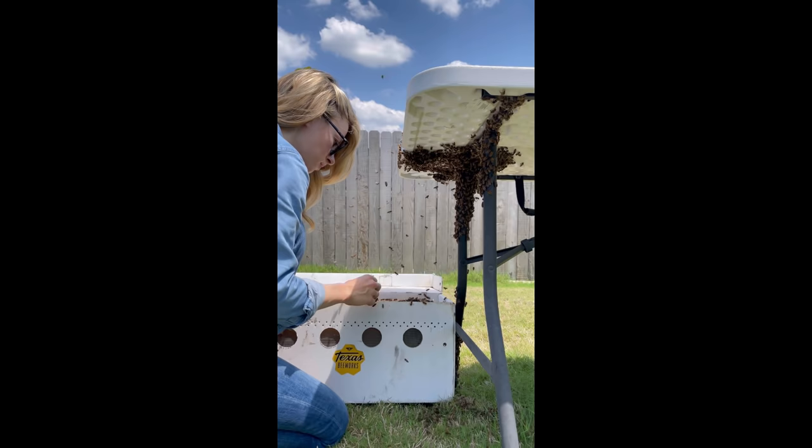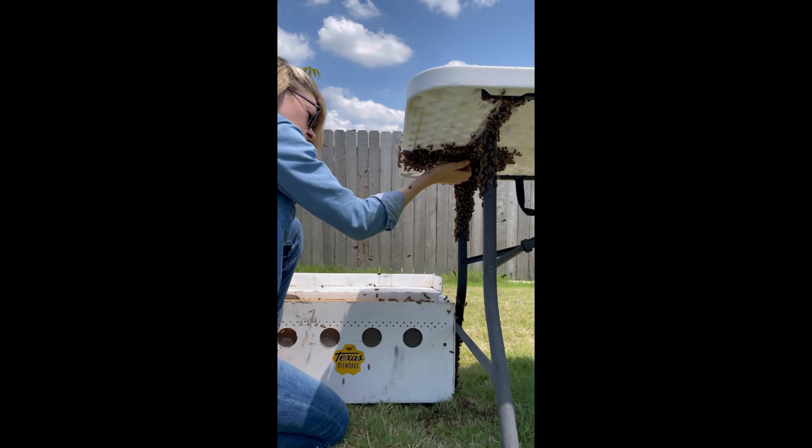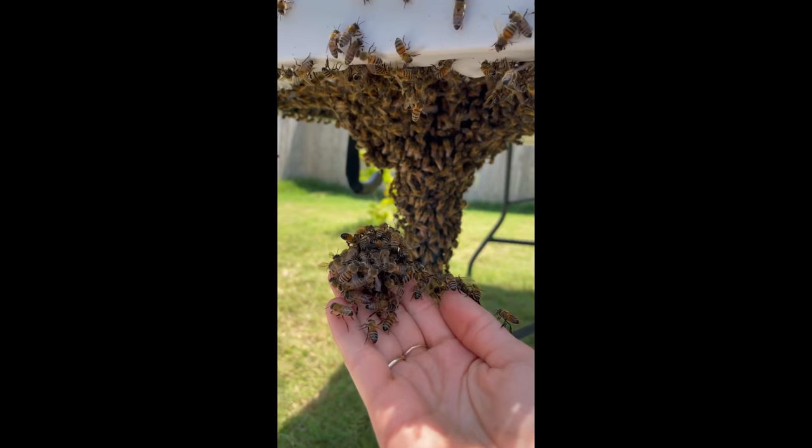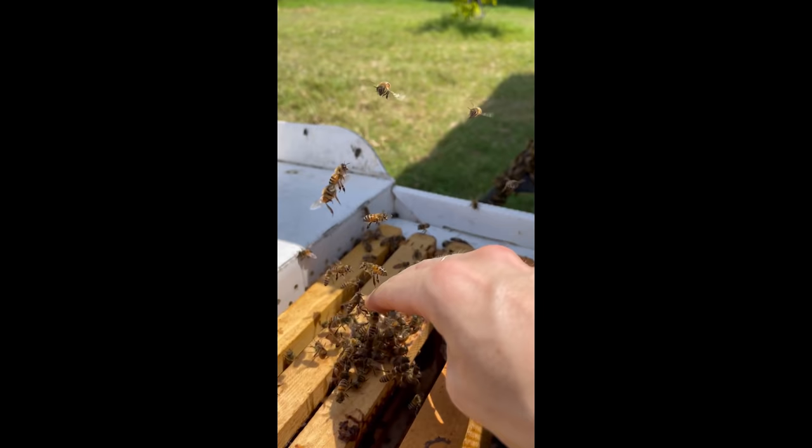Swarming can be a very vulnerable time for the bees. They don't have any resources and they're at the mercy of nature and the world around them. They can die if they don't find shelter, and they can starve if there aren't enough flowers in the area for them to forage. This is one reason that planting flowers, shrubs, and trees that bees and other pollinators will feed from is one of the best things you can do to help them.